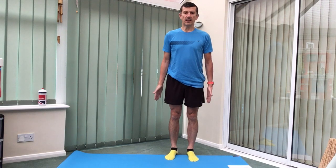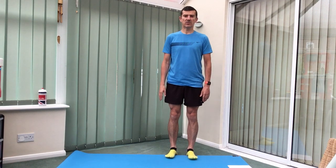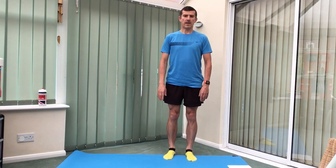Standing tall, tummy's drawn in, feet set under your hips, hands down at your sides. Let's take those little balance movements, just leaning forwards, catch that weight on your toes. And then back up just before you think you're going to fall. A little step if you do think you're going to fall over, just waking up those senses, getting that body ready to go.